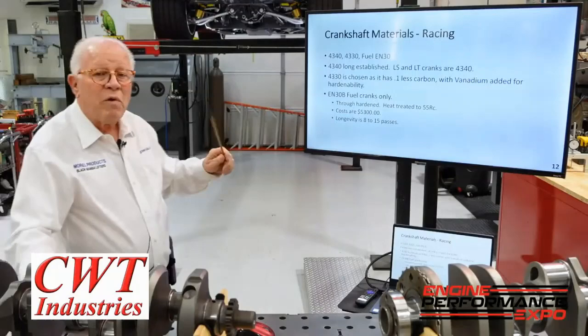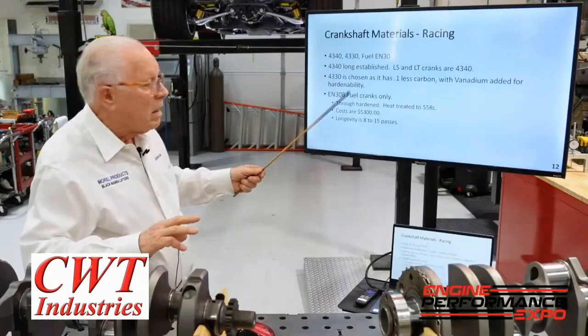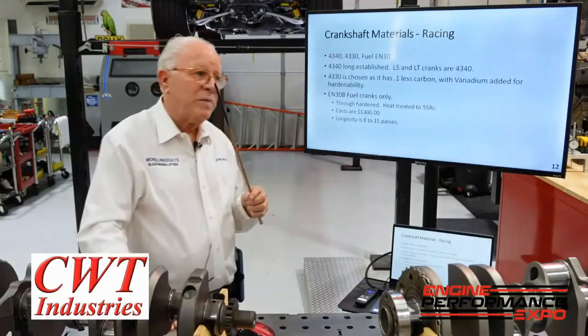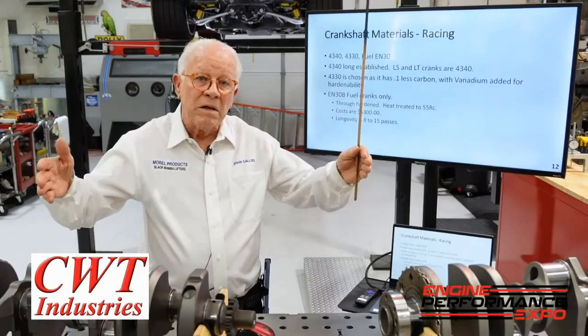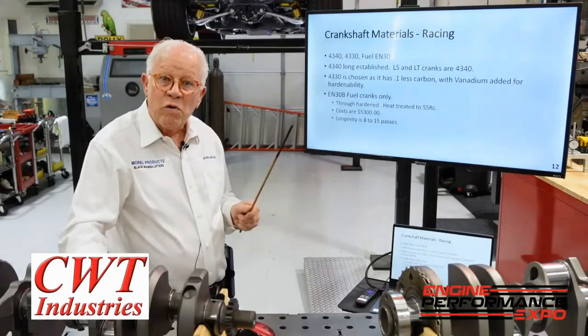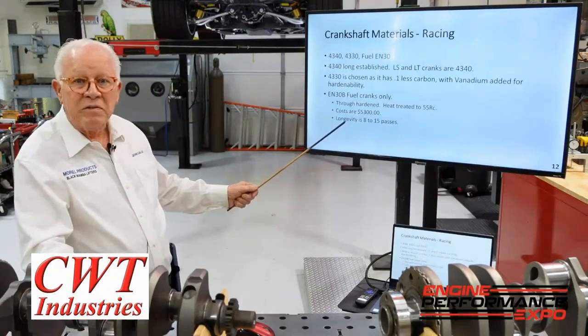On 4340, you nitrite it. On a fuel crank — ENB30 — there are three manufacturers that make a fuel crank: Bryant, Callies, and Wenberg. You through-harden that crank, and when you through-harden it, you cannot straighten it. You can't just put it in a press or beat on it — it won't change. To build this crank is $5,300 for a fuel crank that maybe makes it eight passes — if you're lucky, maybe 15. Going fuel racing is expensive. You heat-treat it to 55 RC, but before that every surface on the crank is 140 thousandths oversized, so when you get it back you've got to grind all the mains and rods.